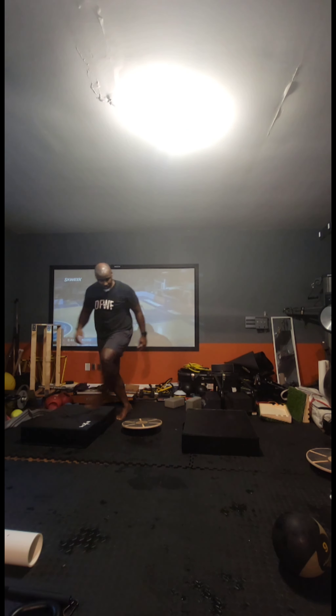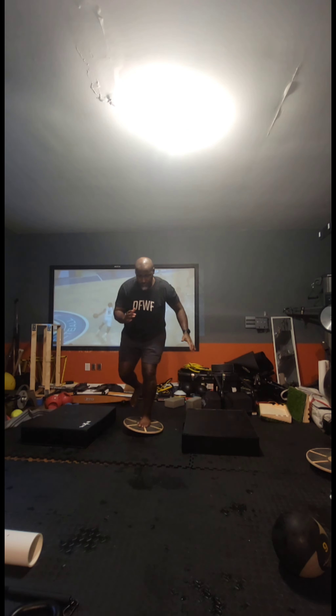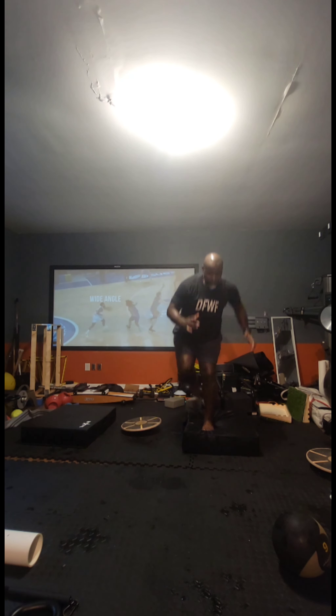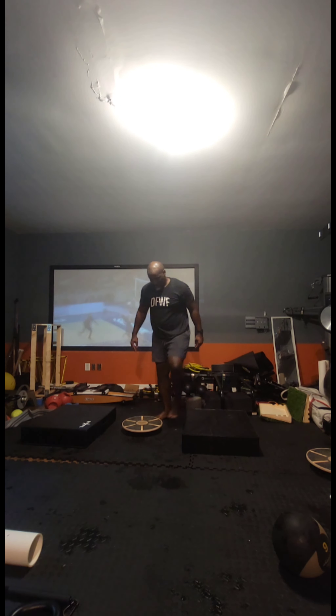Having some challenges with hand-eye coordination with tossing a ball off of a wall. You don't have to do this but if you like it — which I do — it's a nice way to stimulate the brain.